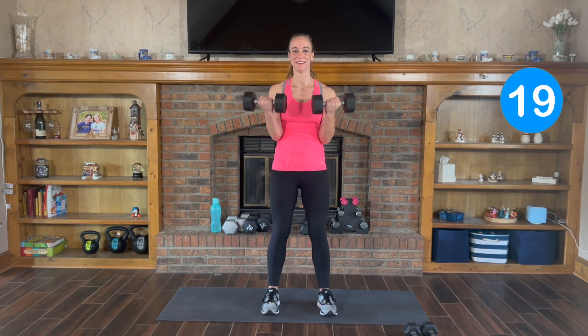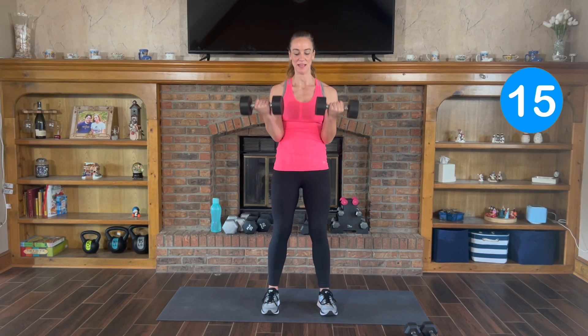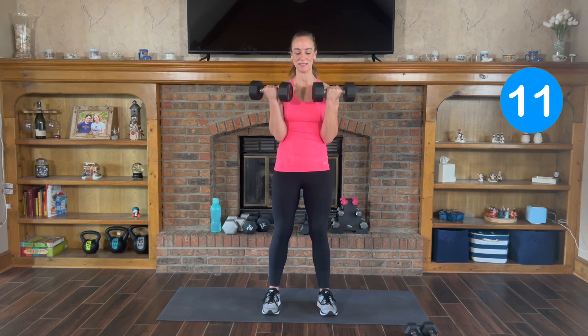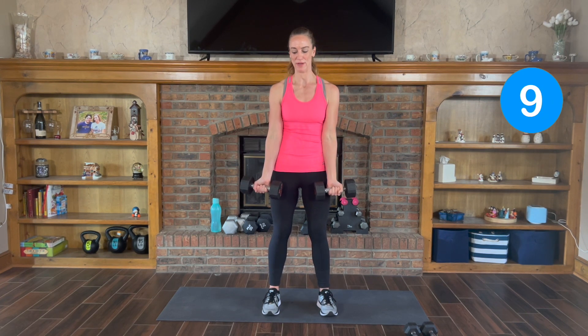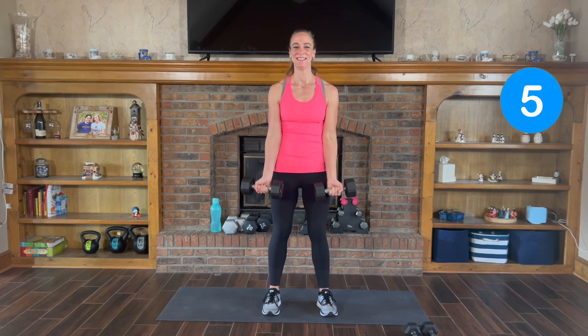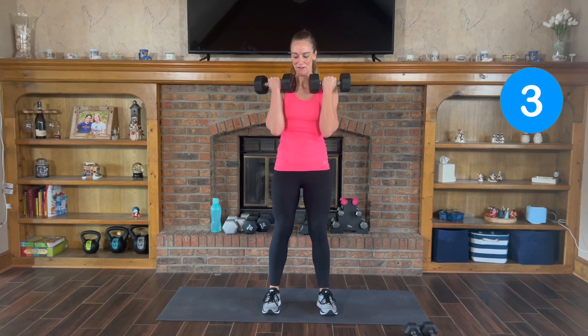Exhale on the way up, inhale relax back down. Nice and controlled, slow on the way down.